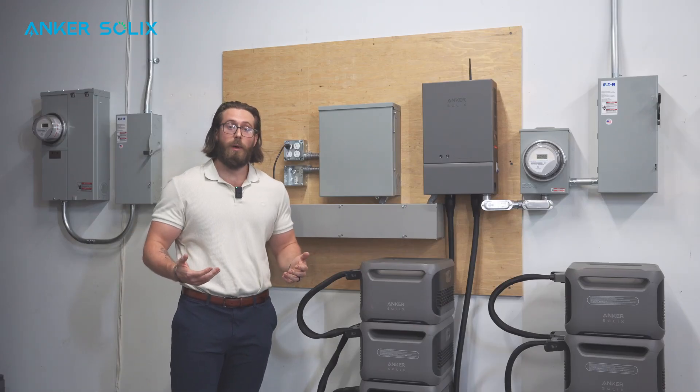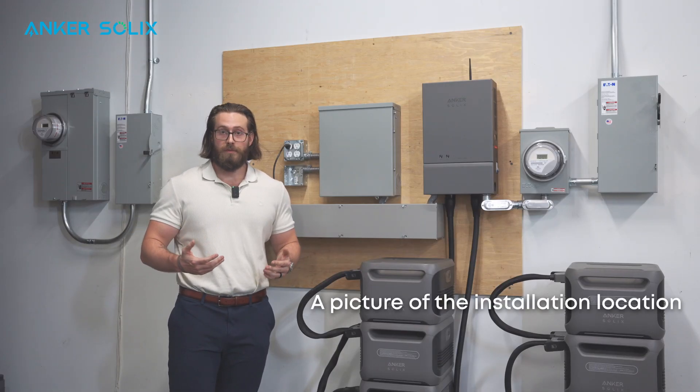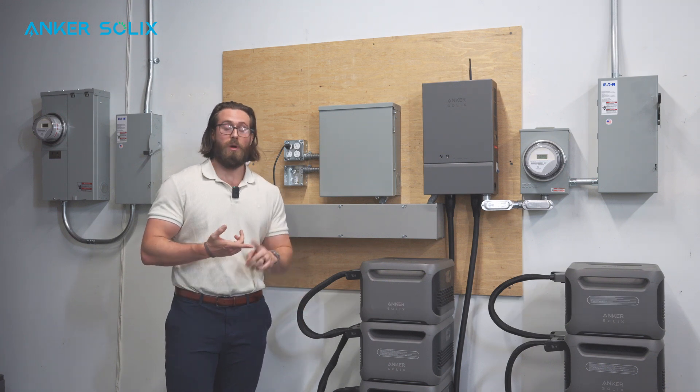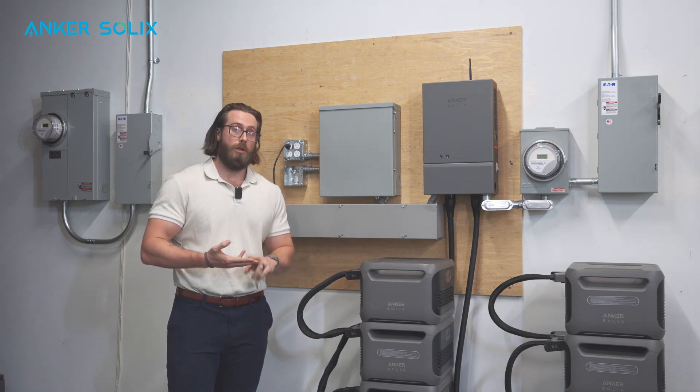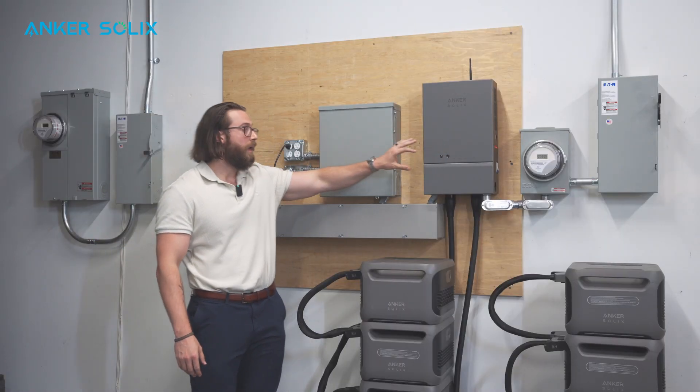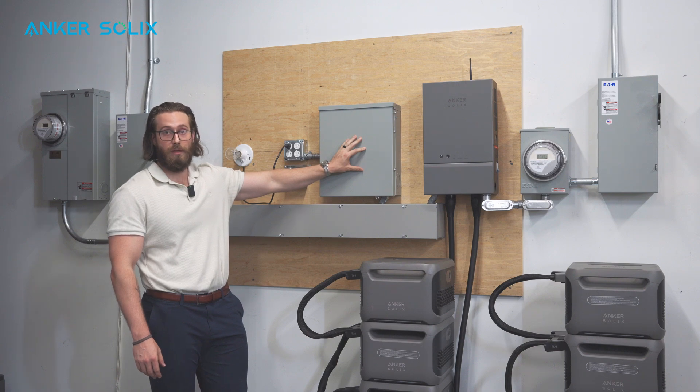Another photo that you should request from the homeowner is a picture of the location that they would like the system installed in — that could be a garage, a utility room, or an electrical room. Either way, this photo allows you to plan your mounting and spacing accordingly so that you know exactly where you'll be placing both the home power panel as well as the sub panel with the critical loads.